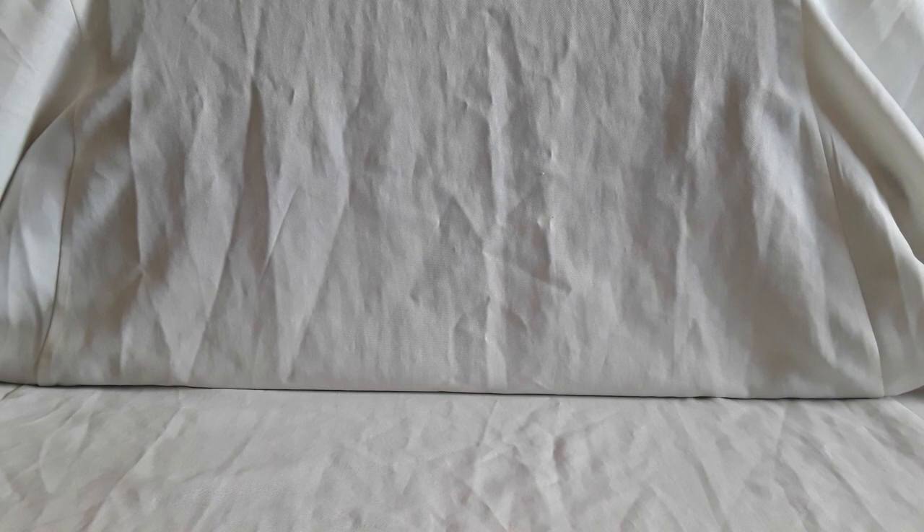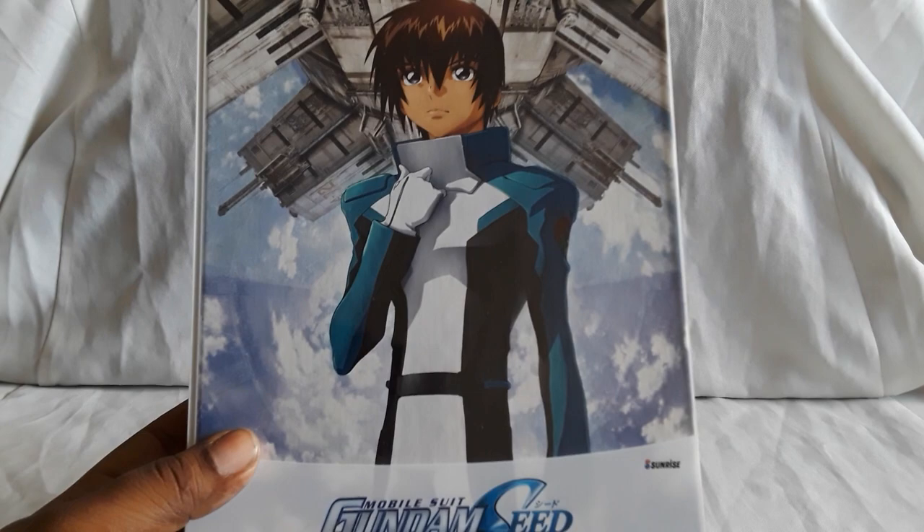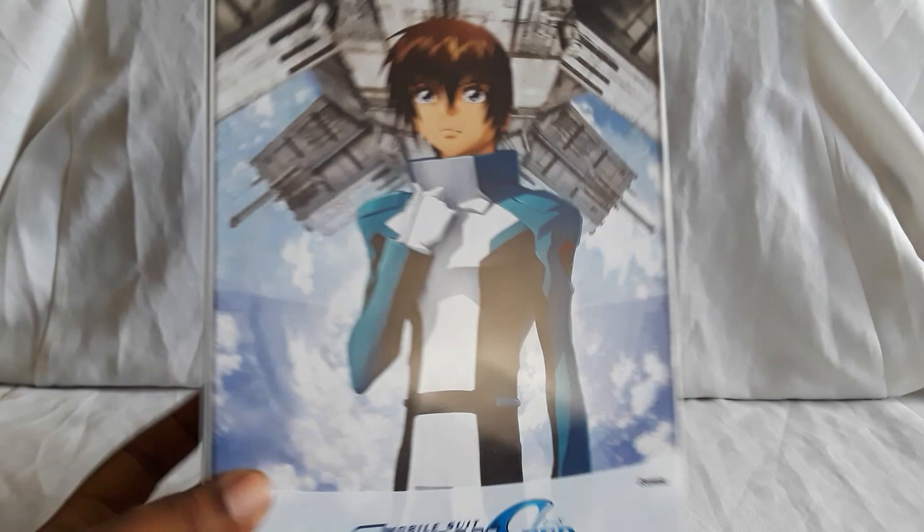I actually ordered this shortly before I did the Naruto Part One set, and this came in the same day as that. So here is Mobile Suit Gundam SEED Collectors Ultra Edition. I just happened to get this pretty early — this is actually set to come out December 1st, but if you look on Right Stuf, it actually says in stock, so they could be possibly shipping them earlier. I got it like a month early.